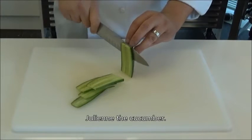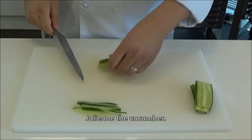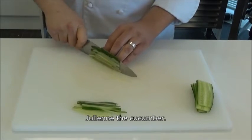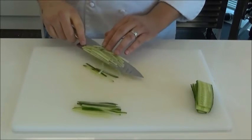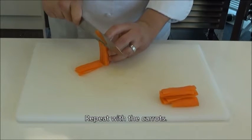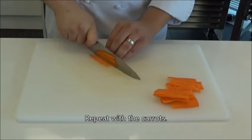While the shrimp are cooling down, let's start with the vegetable preparation. Start with the cucumber and cut them into thin strips — this is known as the julienne cut. Once you're done with the cucumbers, do the same for the carrots. You can also use a mandolin to cut them into thin strips if that's easier for you.